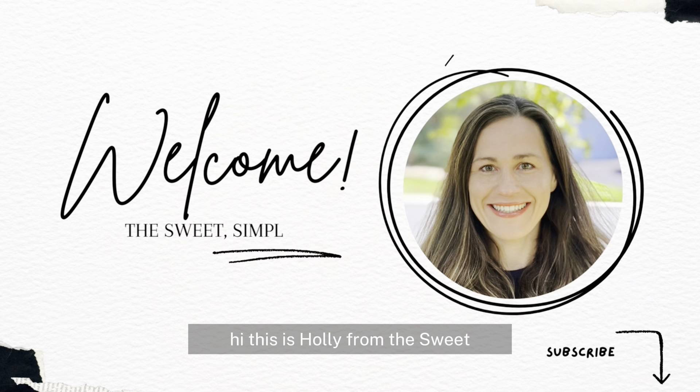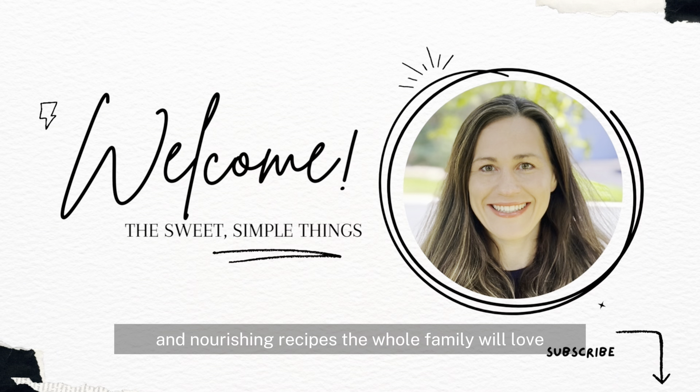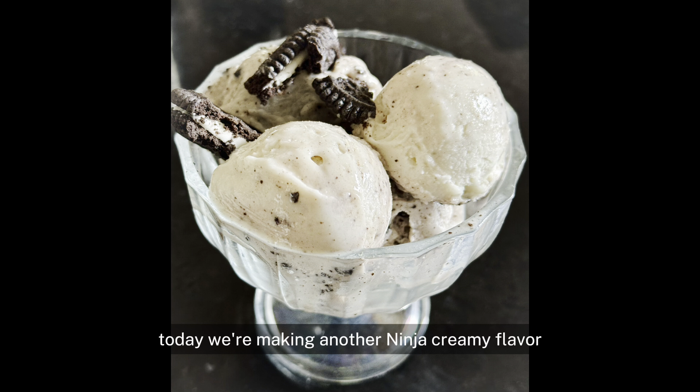Hi, this is Holly from the Sweet Simple Things and welcome to my channel where we share healthy and nourishing recipes the whole family will love. Make sure you hit subscribe to see all the latest recipes. Today we're making another Ninja Creami flavor — this is cookies and cream.